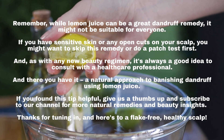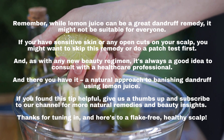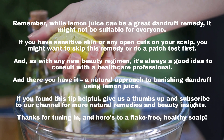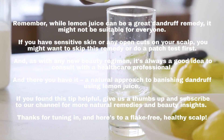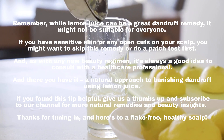Remember, while lemon juice can be a great dandruff remedy, it might not be suitable for everyone. If you have sensitive skin or any open cuts on your scalp, you might want to skip this remedy or do a patch test first. As with any new beauty regimen, it's always a good idea to consult with a healthcare professional.